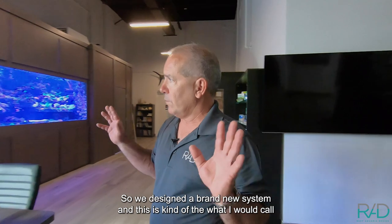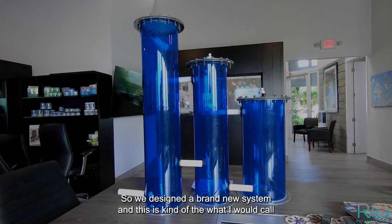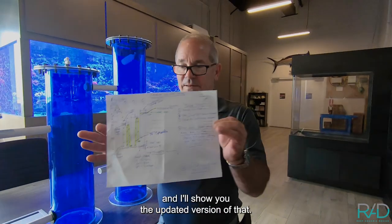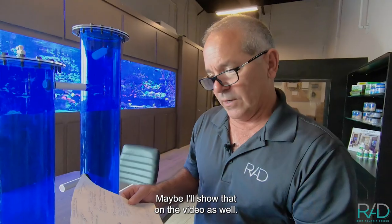So we designed a brand new system — this is kind of the dinosaur in me. Just draw it, write it down, draw a little map, and I'll show you the updated version of that. Maybe we'll show that on the video as well.